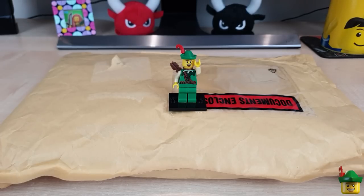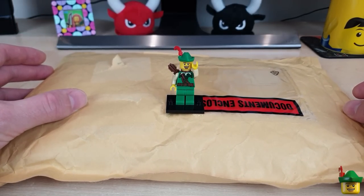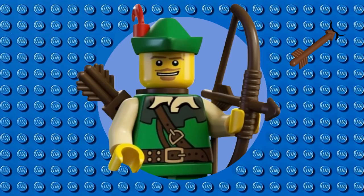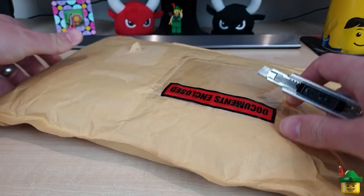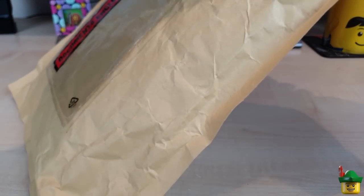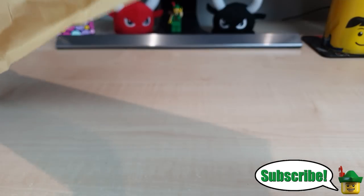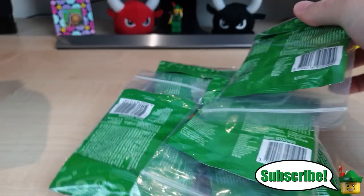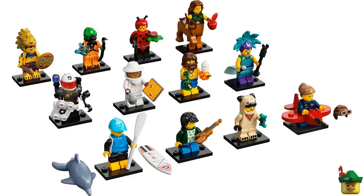Hello YouTube, Robinhood Bricks here and it's BrickHall O'Clock with an interesting package from eBay. I was going to do a different package for my haul today but then this arrived in this morning's post — it's something I've been anticipating. It's from eBay and it is all of the Series 21 brand new minifigures, so there should be 12 in here.